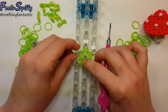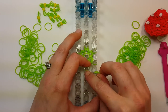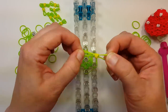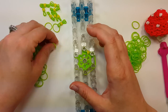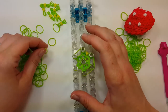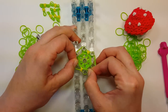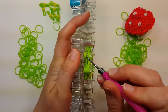Push it down and do another row all the way around with two bands. Let's start throwing some of the wrap band dots in there before I forget. Add a couple wrap bands, then flip the bottom four again.